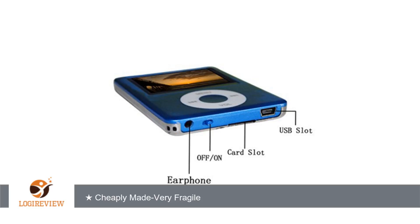A customer wrote: I expected this to be a better quality product. It is very lightweight and flimsy. It downloaded my music alright, but when I went to listen the headphone jack was broken.